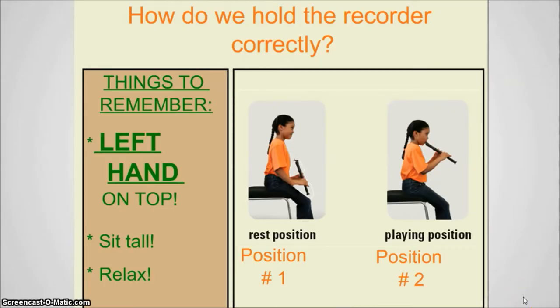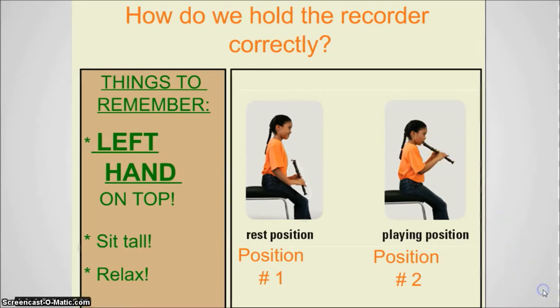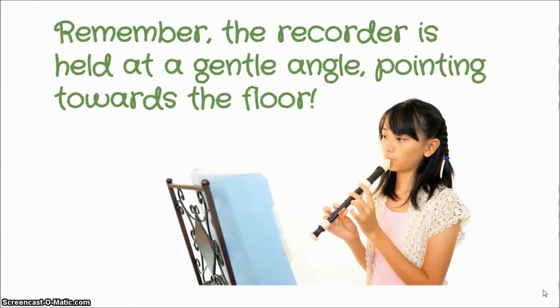So how do we hold it correctly? Remember, your left hand is on the top. Sit nice and tall so that you can get some good air into your lungs, but relax your body — it does not need to be all stressed out and tense. Keep yourself relaxed and nice and tall, and make sure that your recorder is pointing at a gentle angle towards the floor. Take a look at the girl in this picture — her position is perfect. It's a gentle angle towards the floor, she's nice and tall, and she doesn't look tensed up. Her body looks nice and relaxed. She is going to be able to make a great sound.